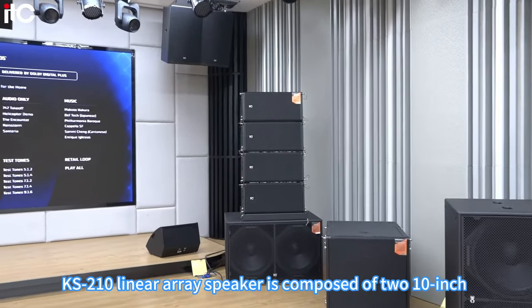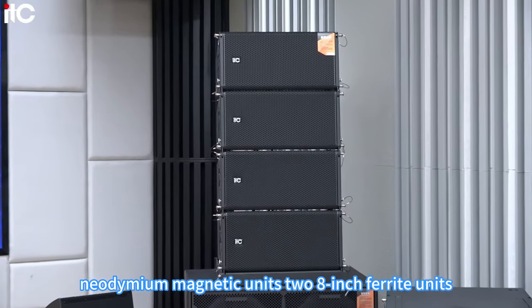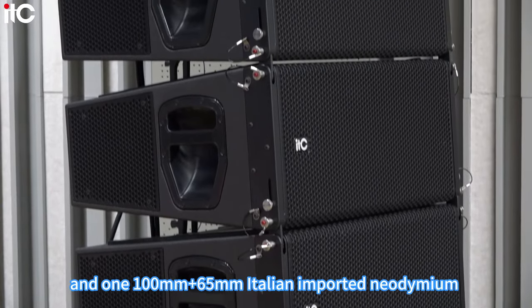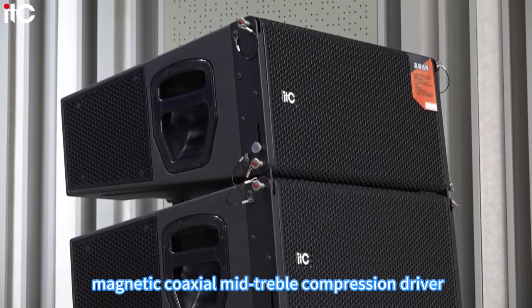The KS-210 linear array speaker is composed of two 10-inch neodymium magnetic units, two 8-inch ferrite units, and one 100mm plus 65mm Italian imported neodymium magnetic coaxial mid-treble compression driver.